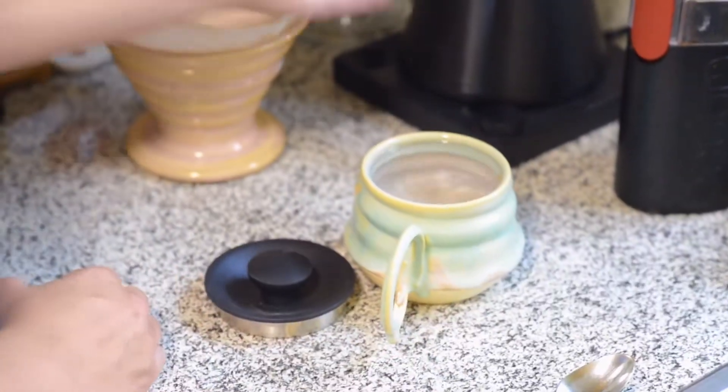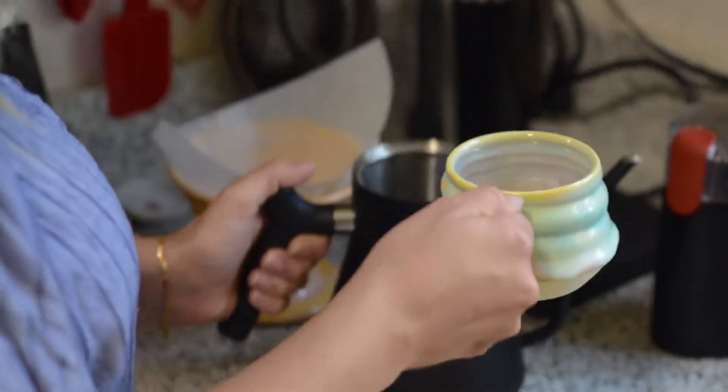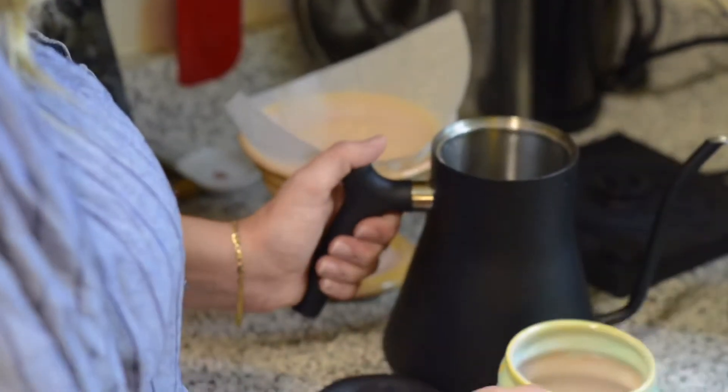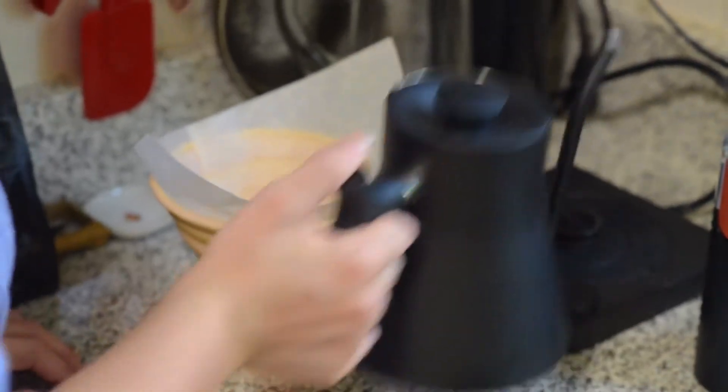Our next step is to start boiling up some water. I used 12 ounces of water to our four to five scoop ratio that we added to our V60. I'm using an electric kettle here, but if you have a kettle that goes on the stove, that's also great.